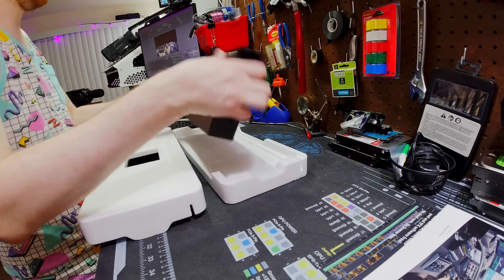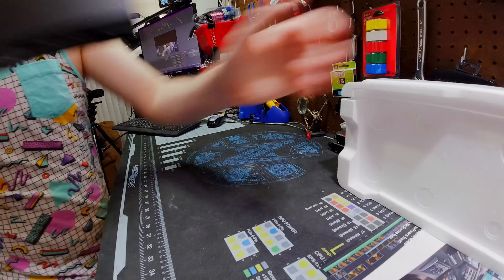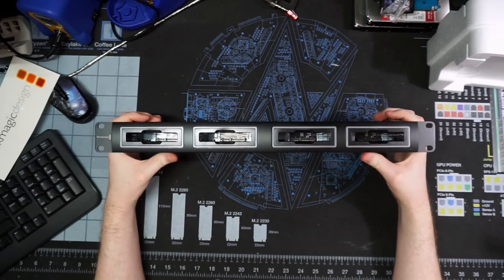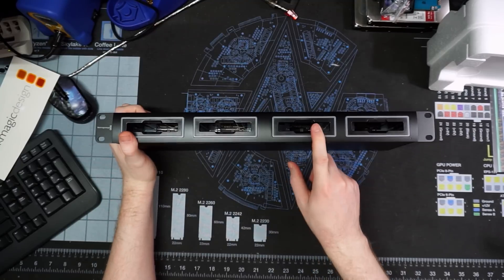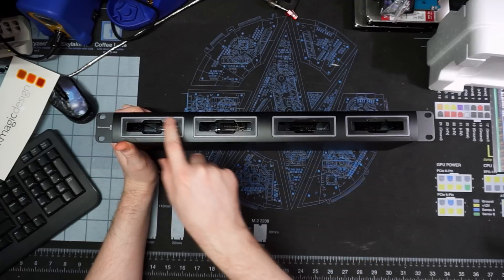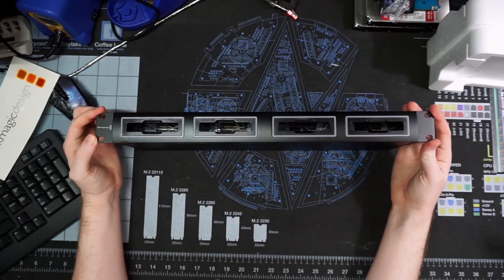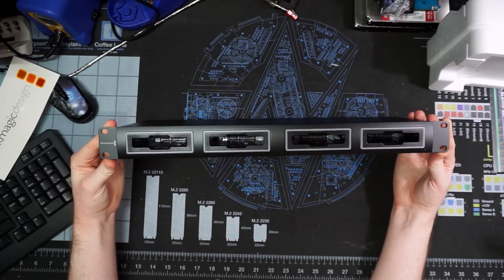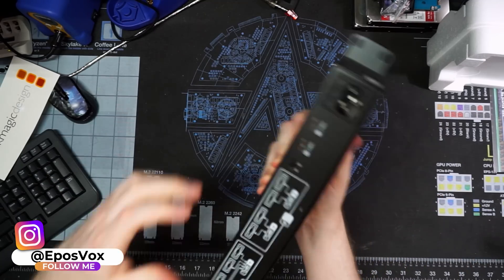Like I said, this is a 1U rack mount device — not a rack itself. You can see we just have four SSD drive bays. These are SATA bays, and they have LED indicator lights around each bay so you know which one's being used at any given time. There's a nice Blackmagic logo around the rack ears, and of course you can just mount it like this since it doesn't weigh very much.